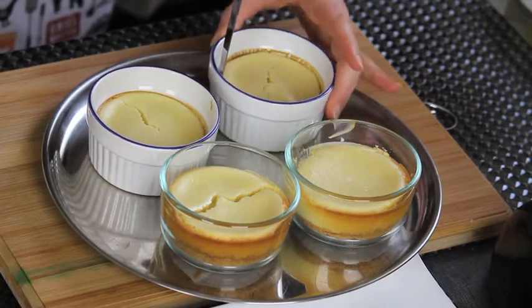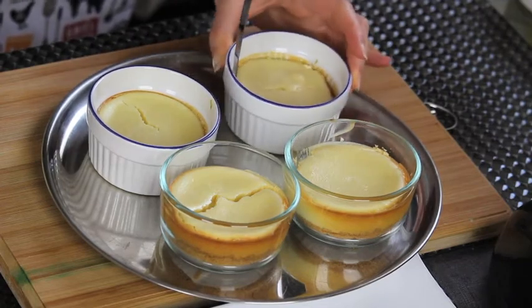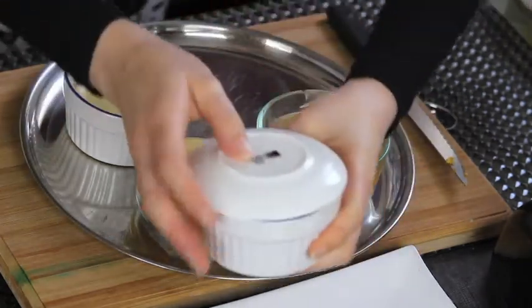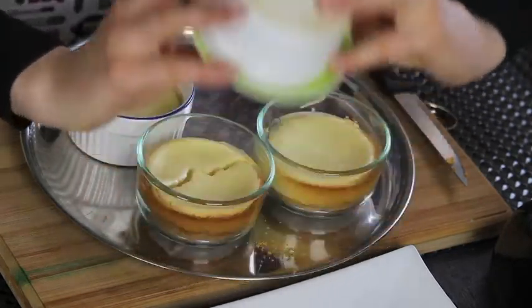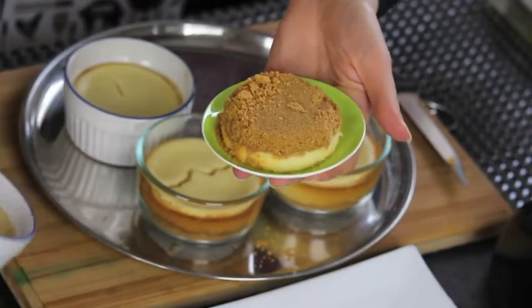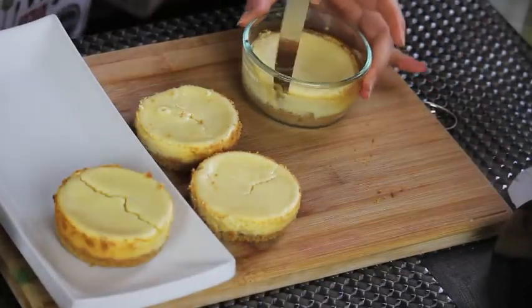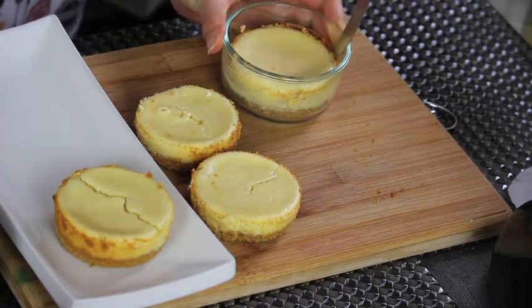Let it cool for 10 minutes. Then using a knife, separate the edges of the cheesecake from the ramekins. And using a small plate, flip it carefully, just like that. It comes out easily because we put the parchment paper at the beginning. Continue doing the same with the rest of the ramekins.